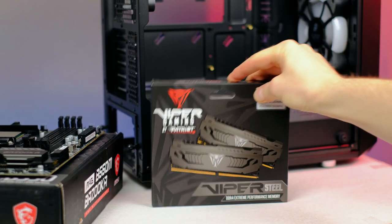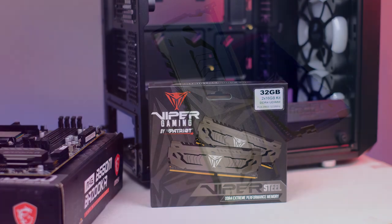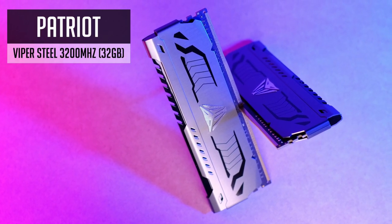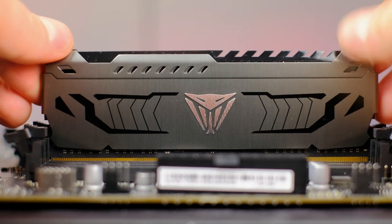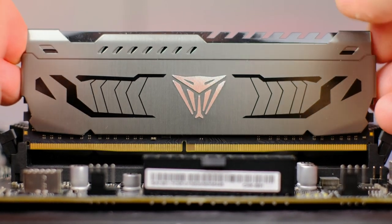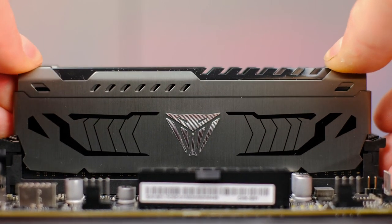Video editing requires more RAM than gaming, so I have the Viper Steel 32GB kit from Patriot. Not fancy, but they look quite nice. As for a gaming PC, 16GB is definitely enough, and again, the saved money could go towards a better video card.